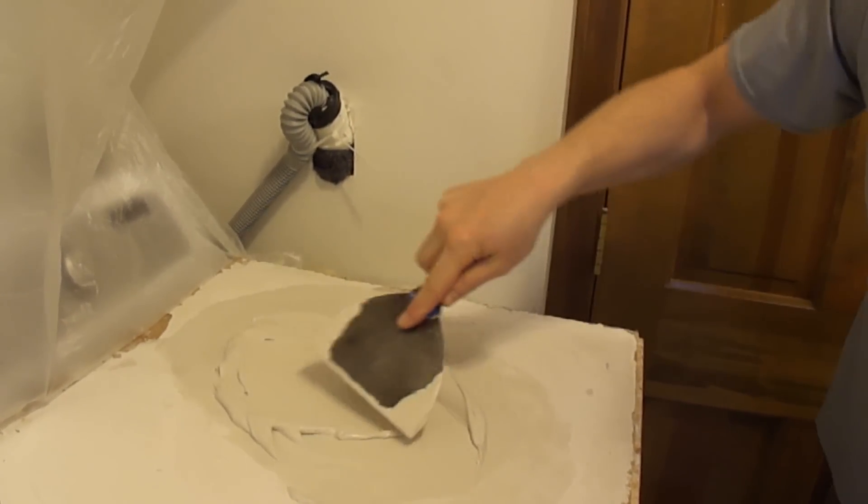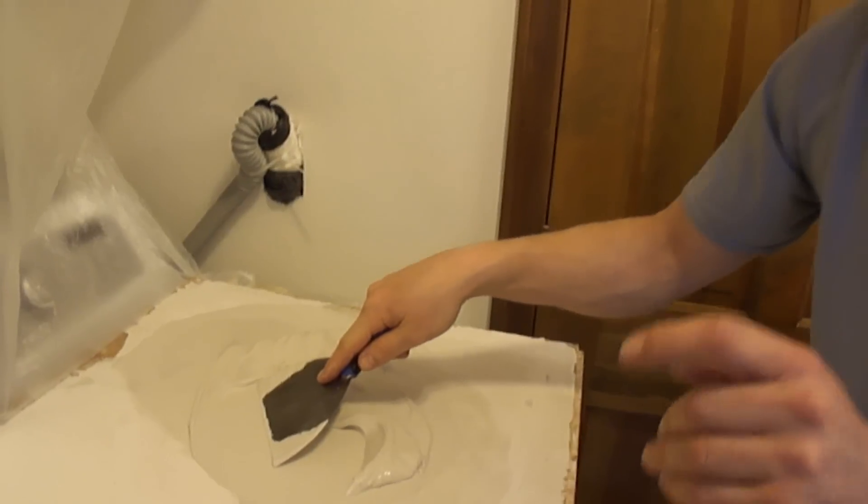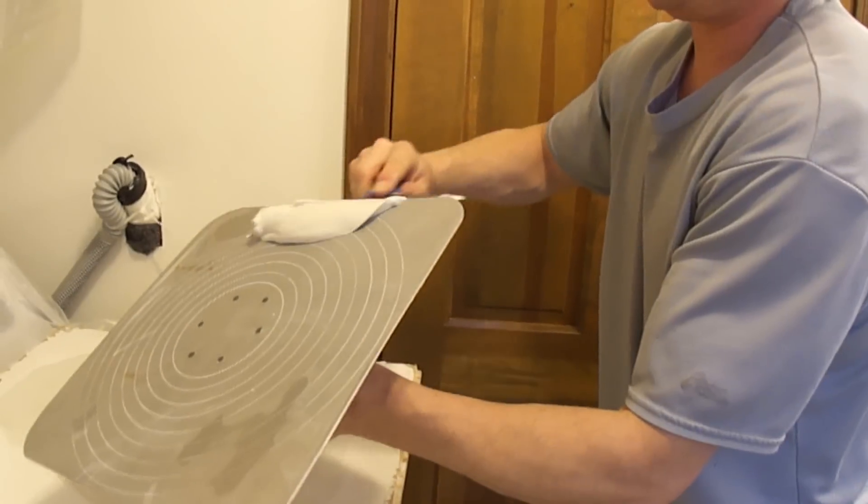Now it's all the same consistency there. So I'm going to just grab my hawk right over here and load this up here.